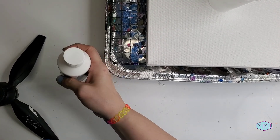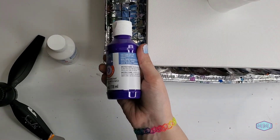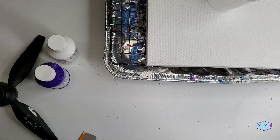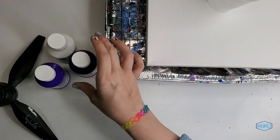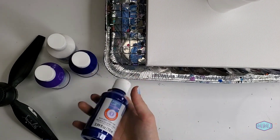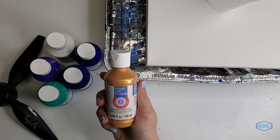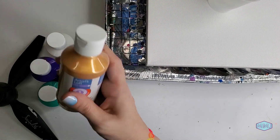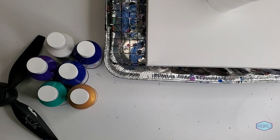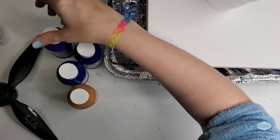Look at how cute this little bottle is. I cannot wait to use up all the paint and use these little bottles for — well, probably more paint. The gold is actually a metallic gold. That's a nice touch. Actually, let's go with the order that's on the box. Let's make it easy.